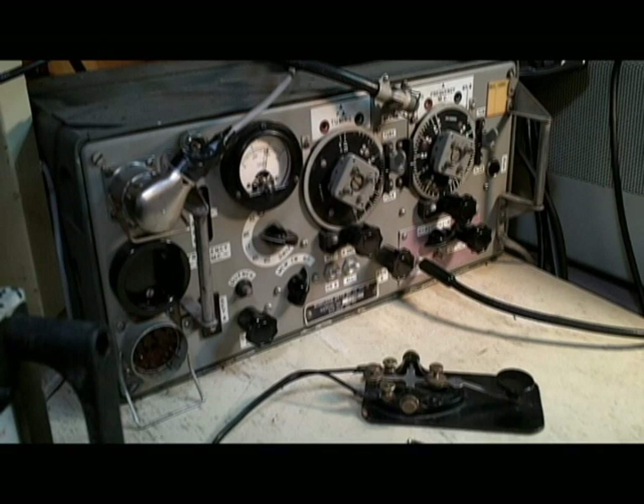So this set goes completely against the normal doctrine of American military manufacture at the onset of World War II, which is to use the highest quality parts possible with the most ruggedness possible.